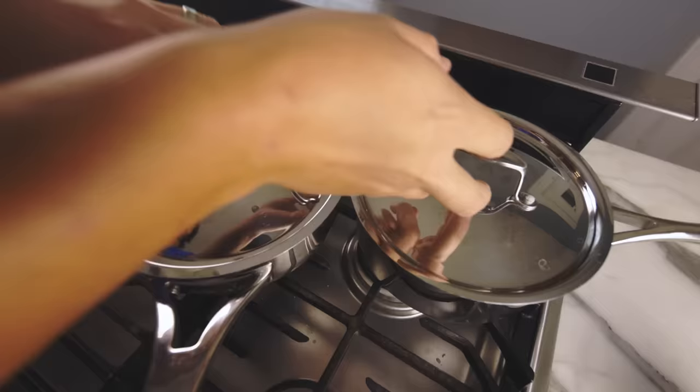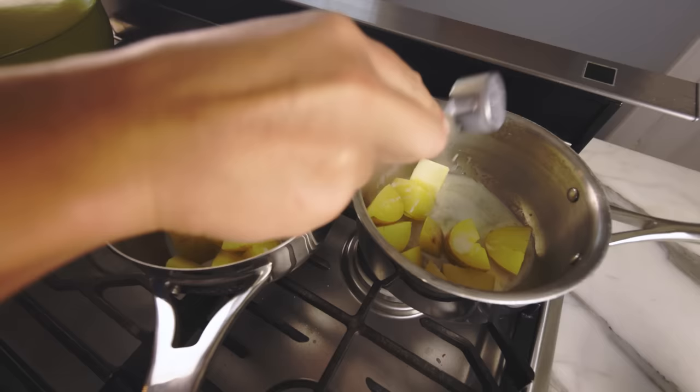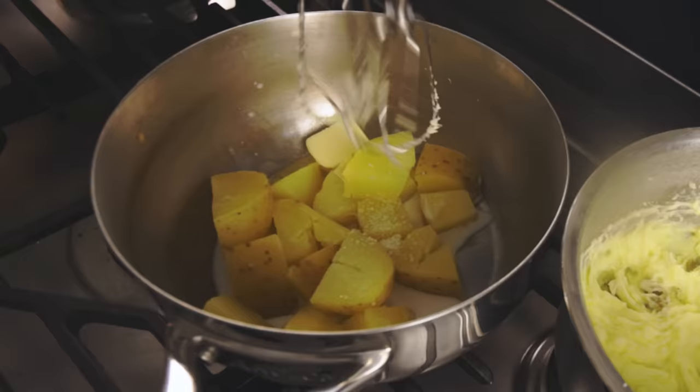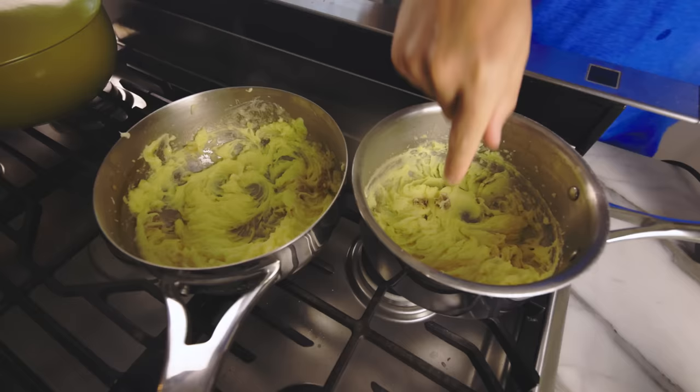Drain. Brine-boiled potatoes are on the right. Two tablespoons of butter into each one, two tablespoons of milk into each, and a pinch of salt for the batch that we did not season at the boiling phase. Mash them both up smooth, and they taste exactly the same.